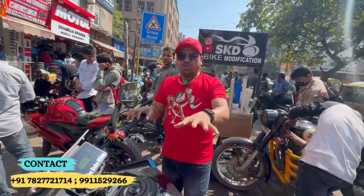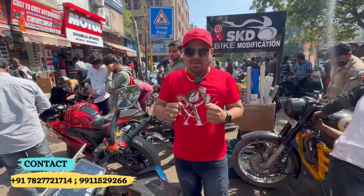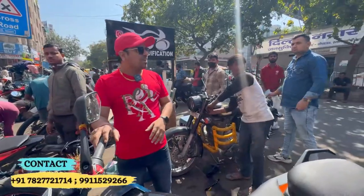So if someone wants to ride with Duke 390 and wants to see that, then you will follow the channel and join them and ride with them.